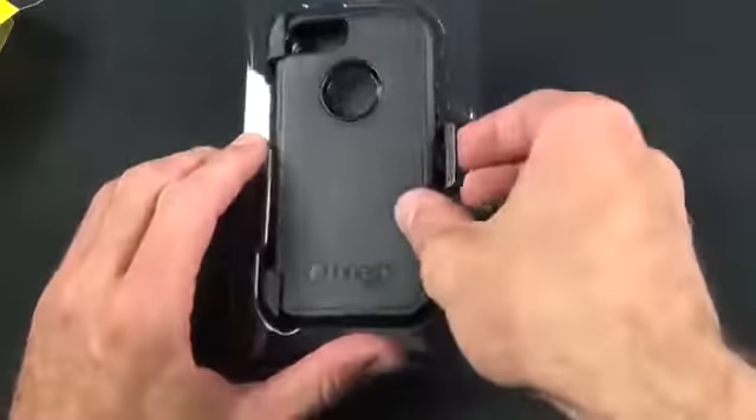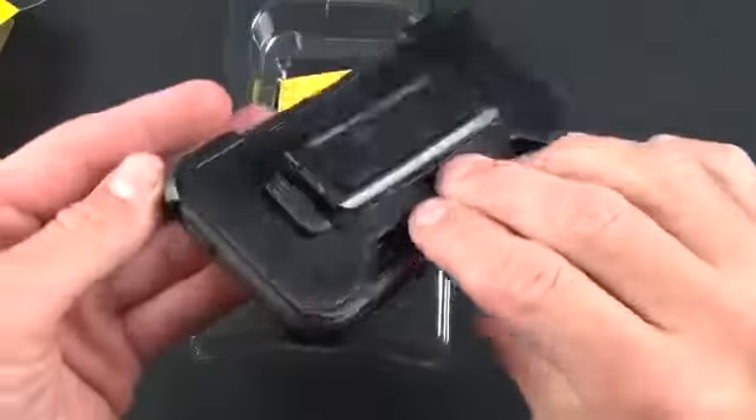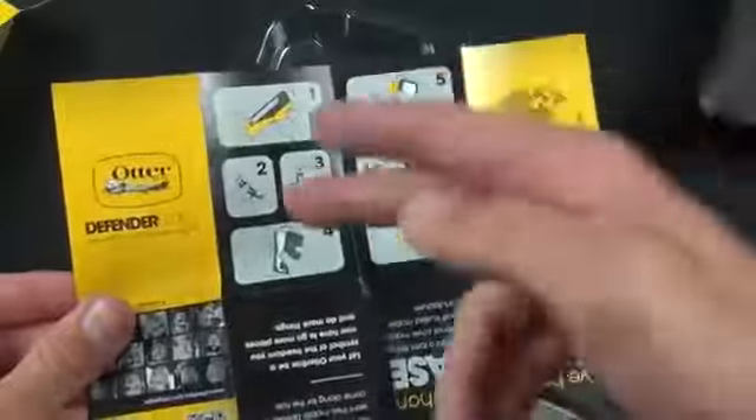So the case itself is already assembled sitting in its holster. Down here is our literature — a lot of advertising here telling us more about the OtterBox Defender cases and what you can do with it, as well as the installation instructions, which we're going to show you how to do.